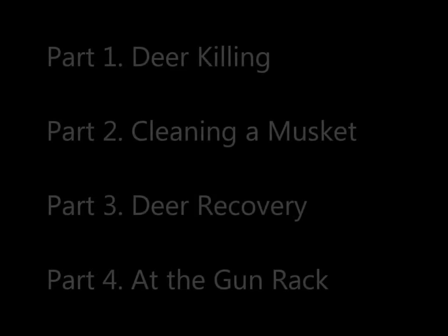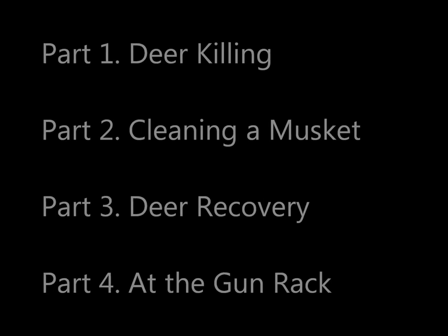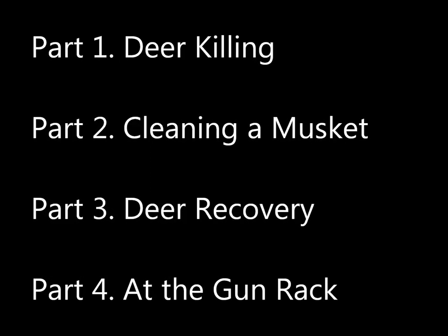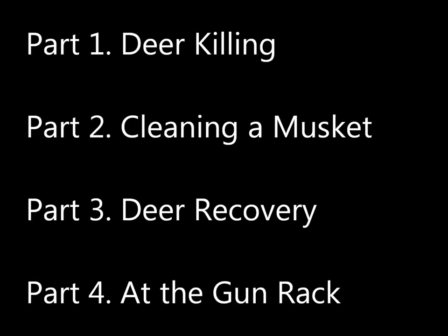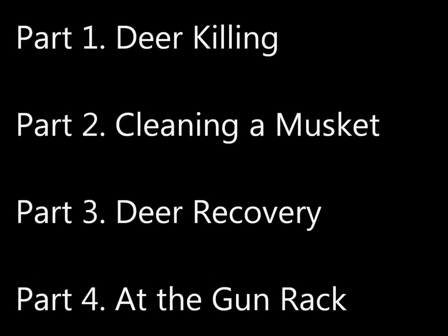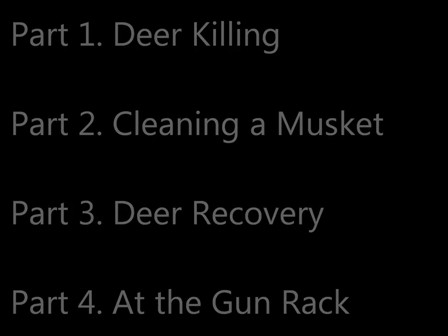This video will have four parts. The first part, part one, will consider deer killing. The second part, cleaning a musket. The third, deer recovery and loading. And the fourth, at the gun rack.